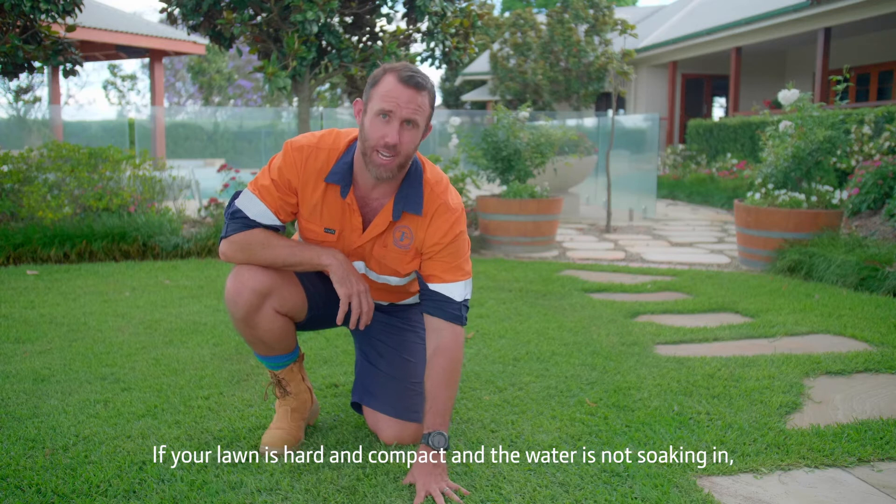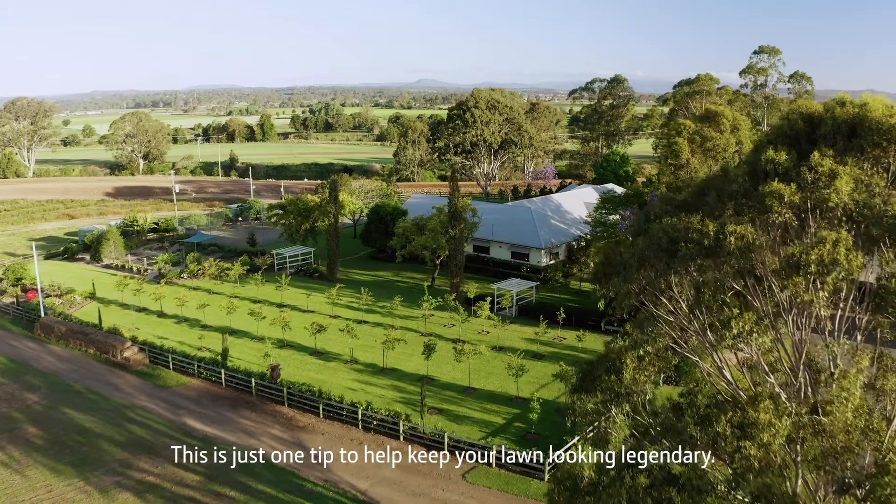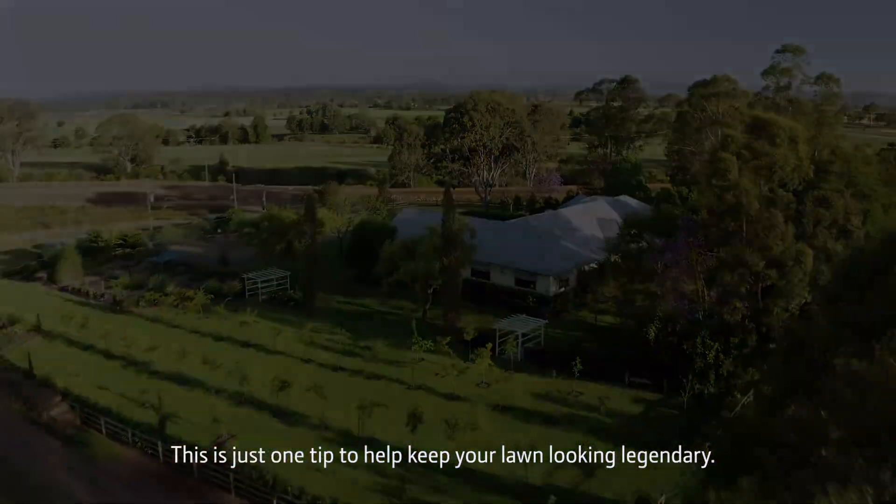If your lawn is hard and compact and the water is not soaking in, it's about time to use some aeration or a soil wetting agent. This is just one tip to help keep your lawn looking legendary.